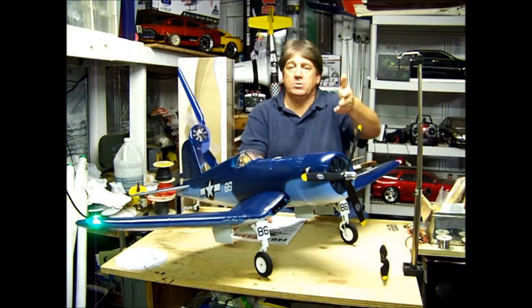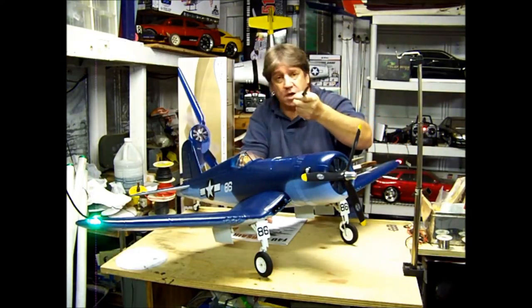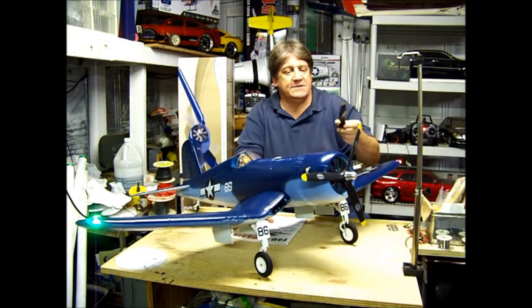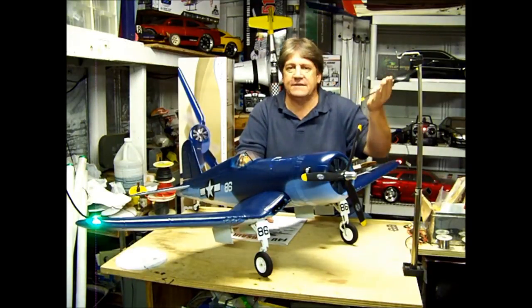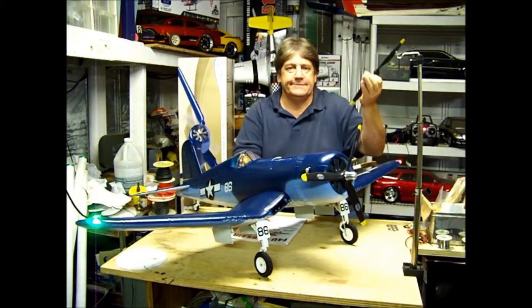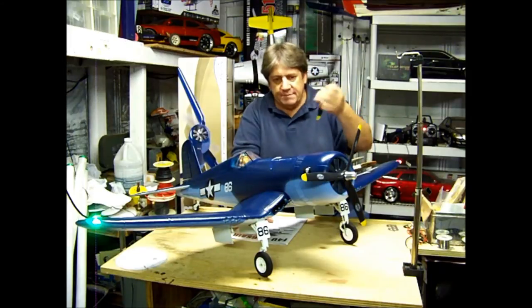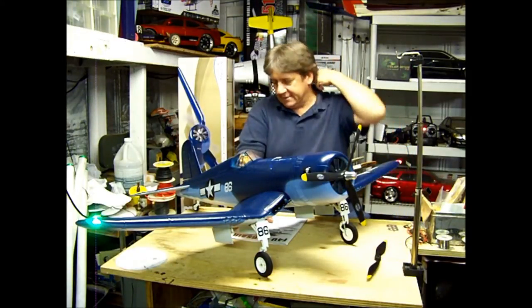So it's up to you — it comes with this prop. Flyzone, Hobby Co., throw a prop in the box. Every other plane I've gotten like this comes with two props. Put this one in the box and that one in the box, and let the pilot decide whether he wants super fast or super scale. What's the prop going to cost you? A couple bucks. Throw it in the box and let the pilot decide which one he wants. That's my opinion.